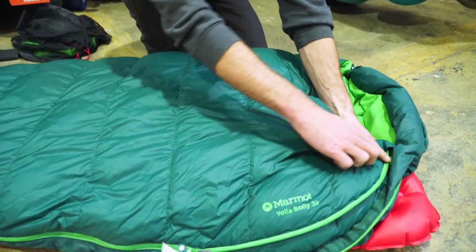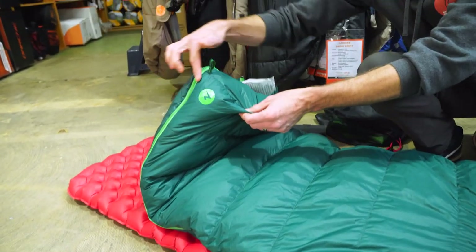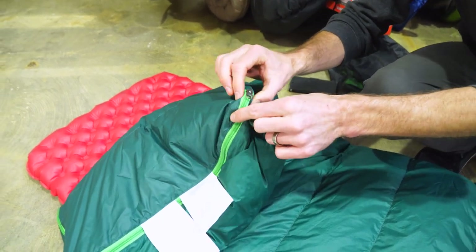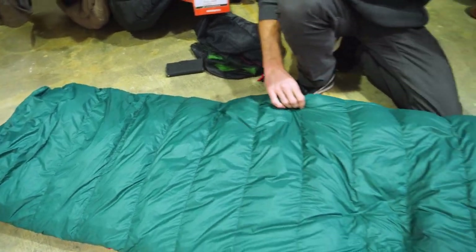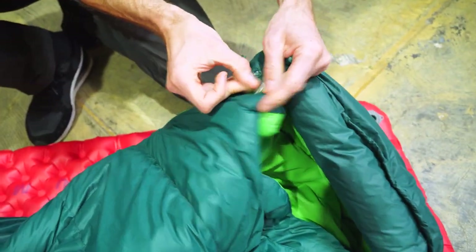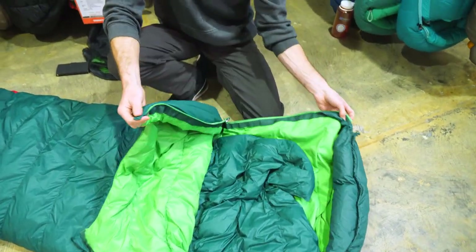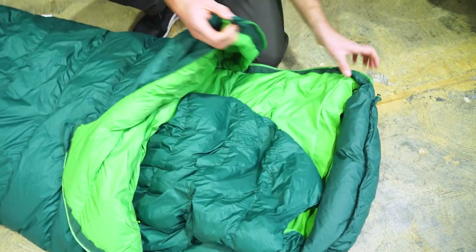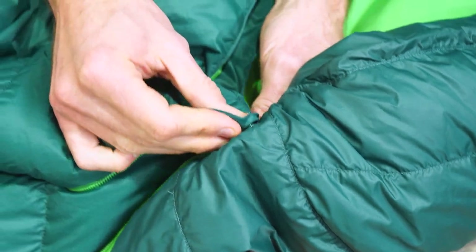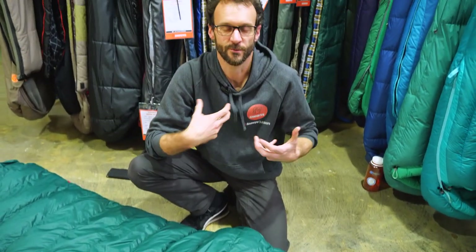The zippers on the bag are YKK. There's a single zipper that runs right down the side and around the foot. There's not a second zipper, so you can't zip two of these bags together. There's also a second half-zipper up the top so you can unzip and fold the top of the sleeping bag down away from your shoulders. That also gives you the ability to stick your feet out the bottom, and using the little press studs you can stick your arms out the side and wear it almost like a cape around the camp.